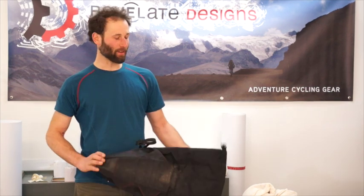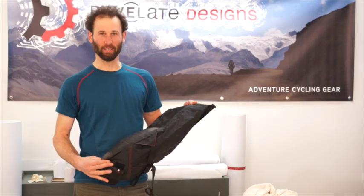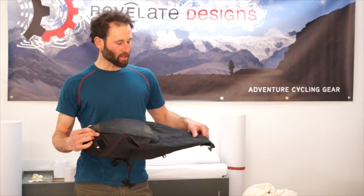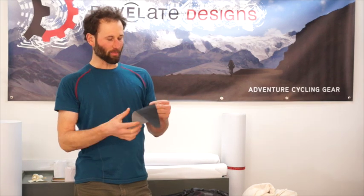Hi, this is Eric with Revolate Designs. Today we're going to do a quick repair video on how to fix some common problems you might have with your bags, like from a crash or smashing things against rocks. We're going to run through two different things: one is just a little abrasion, maybe you've roughed it up against some rocks, and the other is if you put a big rip in something, maybe a mouse through your frame bag or your bike came off your car rack while you're going 60.